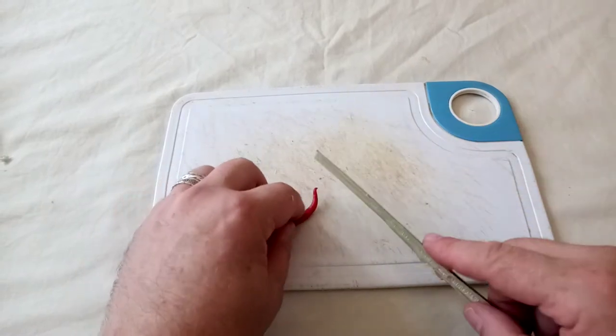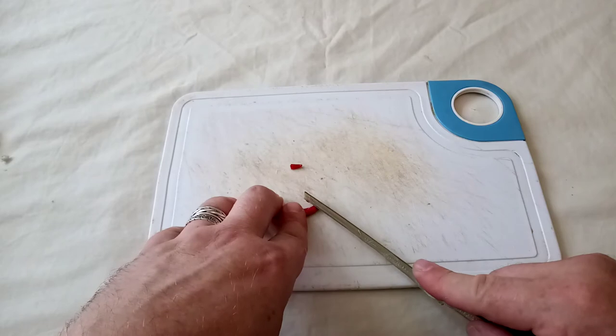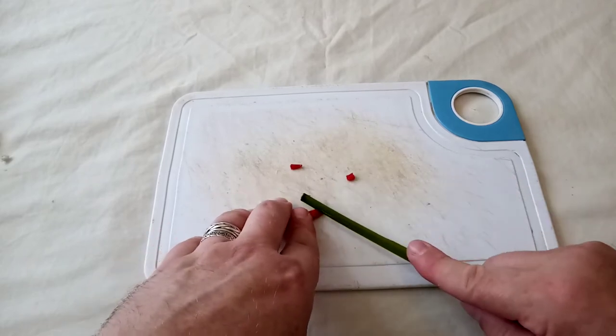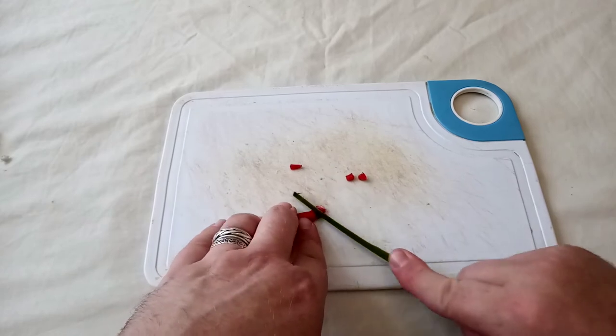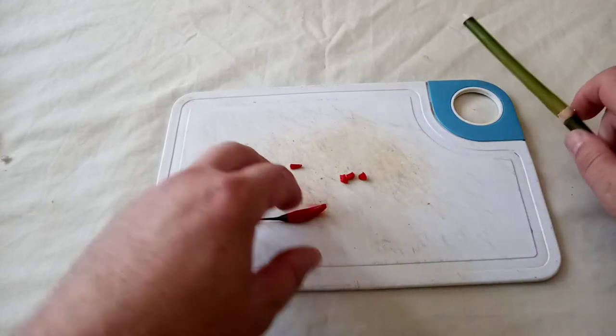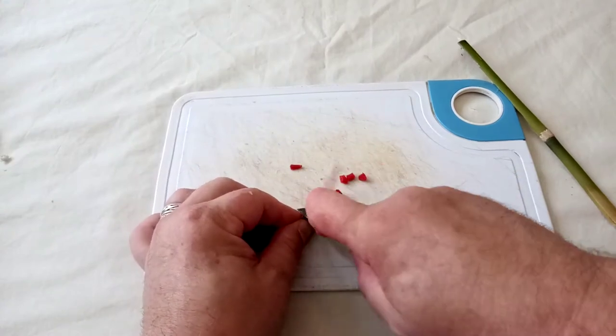Chilli? Yep. Of course it's got two blades. It does cut. But I have to say, the stone knife does a much, much better job.